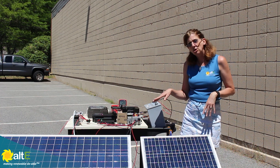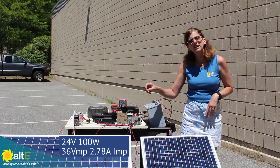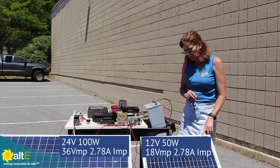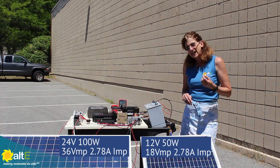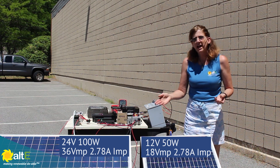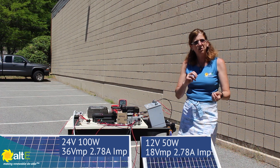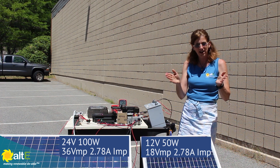We have two solar panels: a 100-watt 24-volt solar panel with a short circuit current of 3.03 amps and an open circuit voltage of about 44 volts, and a 50-watt solar panel with an ISC also at 3.03 amps and a VOC of about 22 volts. We're going to show the power they output going through an MPPT charge controller into a 12-volt battery — independently and wired in series and parallel.